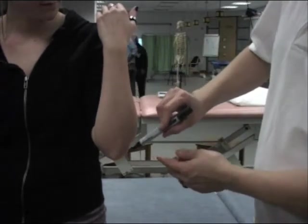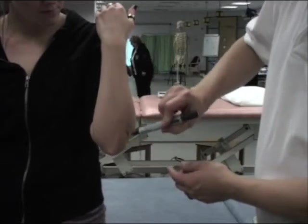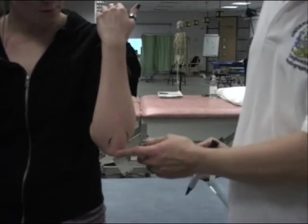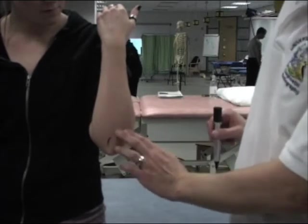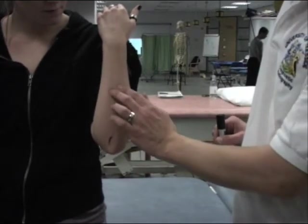We can see that the proximal ulna makes a very firm bony prominence, which is called the point of the elbow. This is the olecranon process of the ulna. You can see that we can follow the whole of the posterior border of the ulna using our fingers.